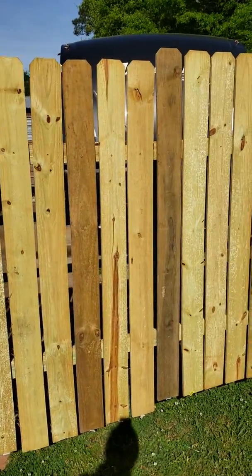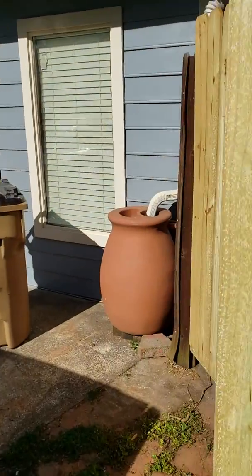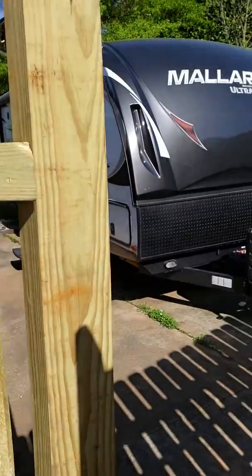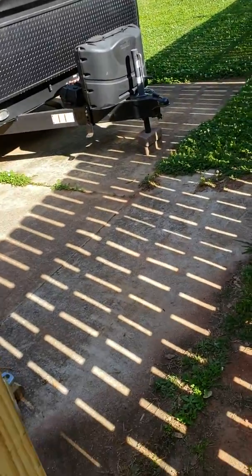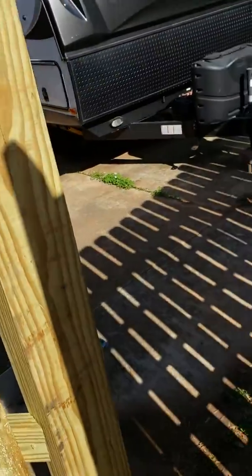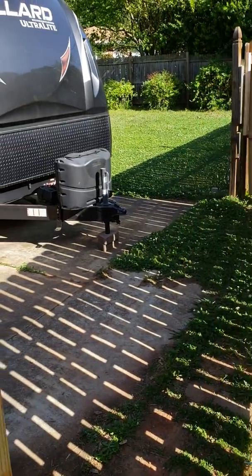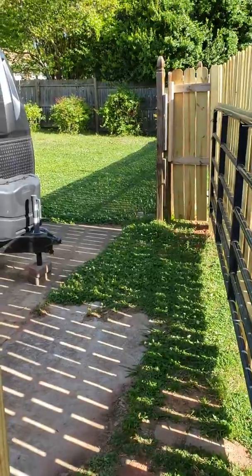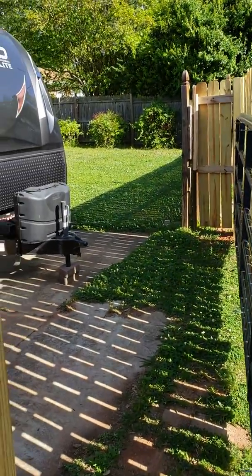The reason we did this is because we wanted to be able to back this travel trailer onto the parking pad. The previous gate we had actually leaned in the front, and as storms came through it began to look worse and worse and less secure.